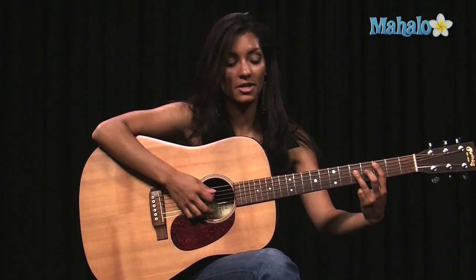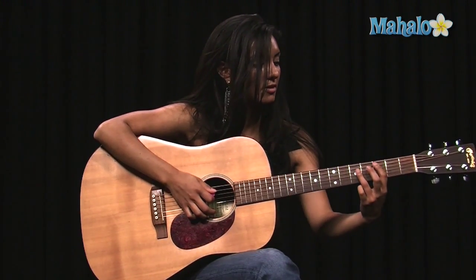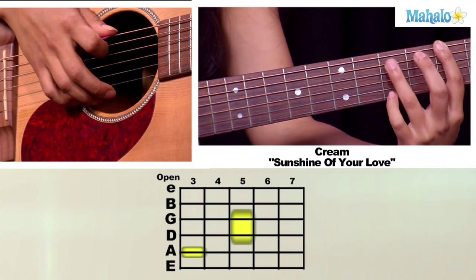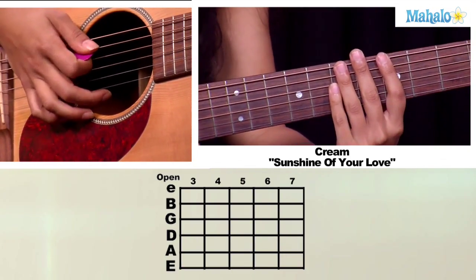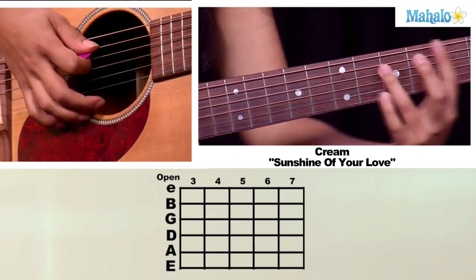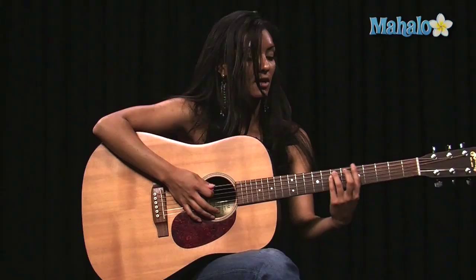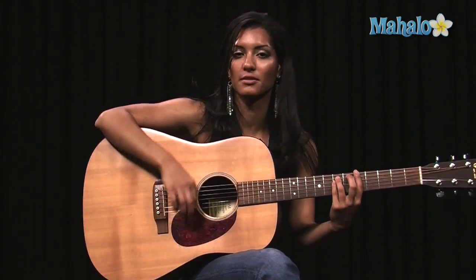Then we're going to do another chord here using the same voicing and pattern. We're just going to move it over with your first finger on the third fret of your A string, and then your first finger on the third fret of your low E string. And then when you go back to this chord, it kind of shuffles a little bit.